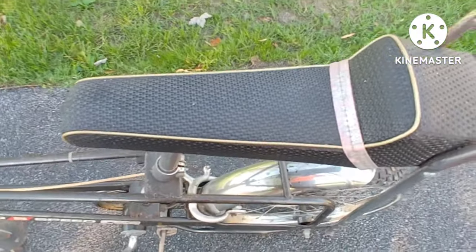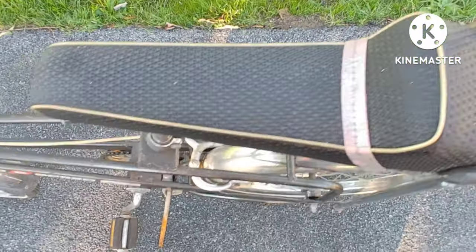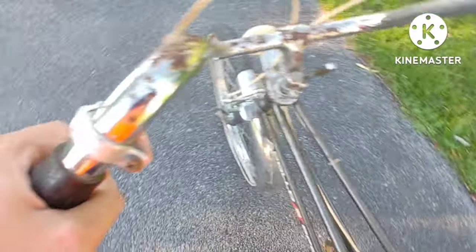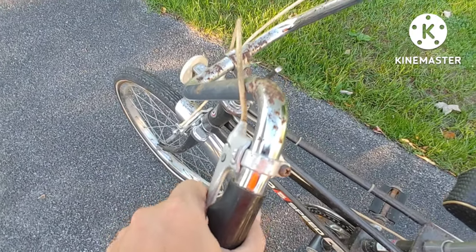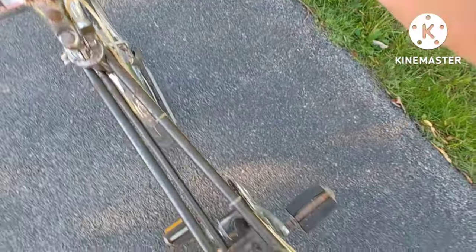The banana seat is original and does not have any tears or holes in it whatsoever. It's got brakes, but they no longer work, so the brakes need to be replaced.